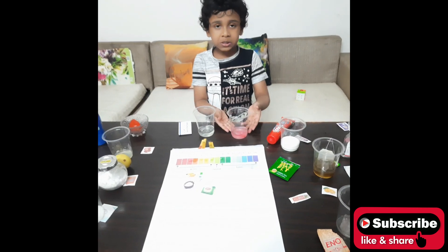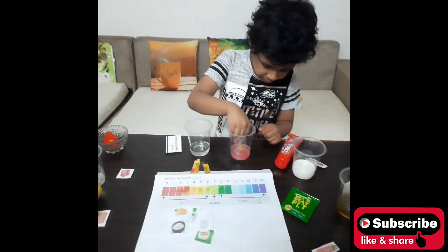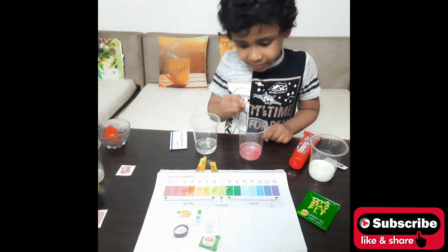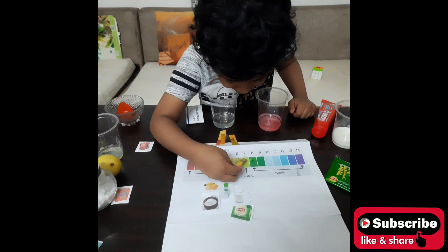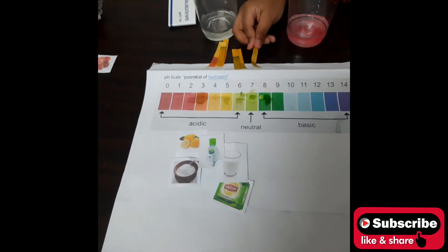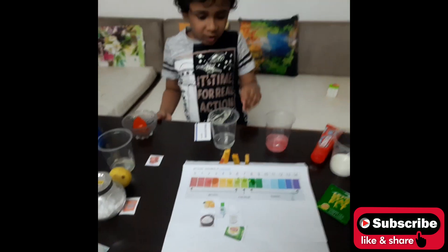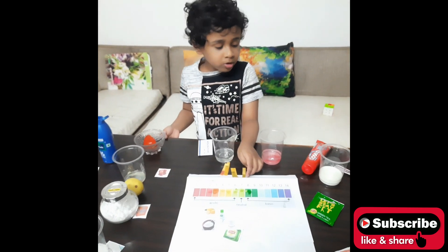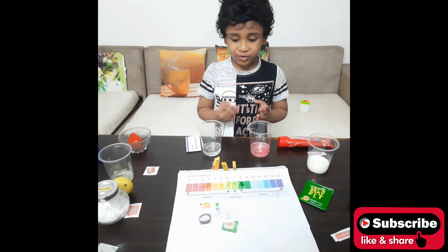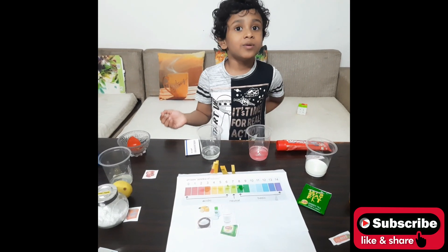Next liquid is toothpaste. We dip the strip in and it indicates color 7, which means toothpaste is neutral. That is why we use toothpaste to clean our teeth every morning.